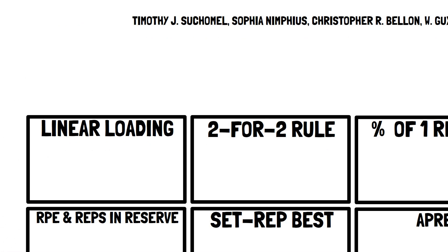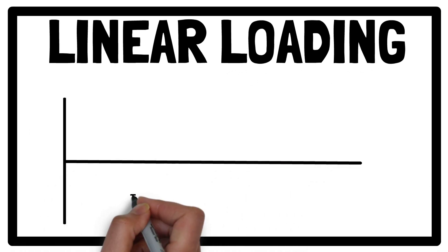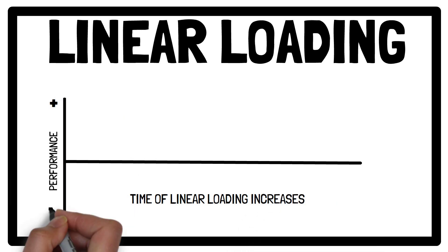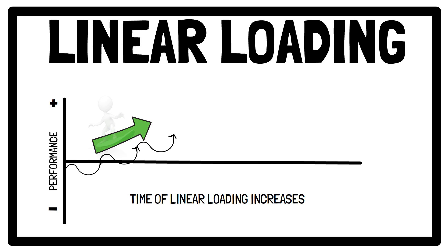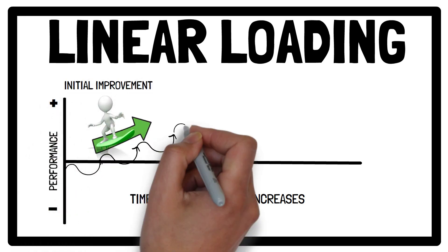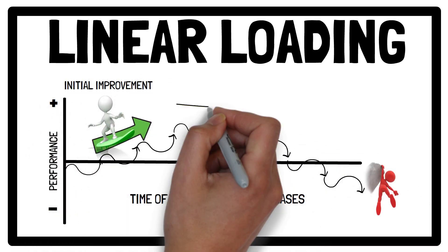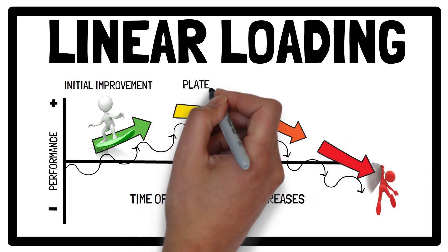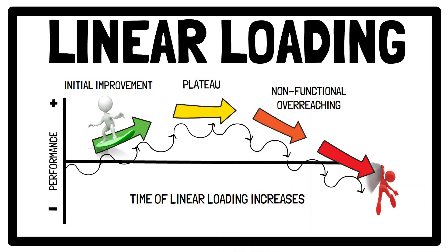Linear loading refers to gradually increasing training loads beyond those encountered in previous training sessions. While linear loading may be beneficial to make strength gains for a brief period, if implemented over a couple of months it will eventually impair your ability to recover and adapt from training, potentially leading to a plateau in performance, non-functional overreaching and, if continued, overtraining. Because linear loading is driven by continual upward load adjustment, it's limited in its use as a monitoring tool, as it does not include enough variation in training to account for the accumulated fatigue.